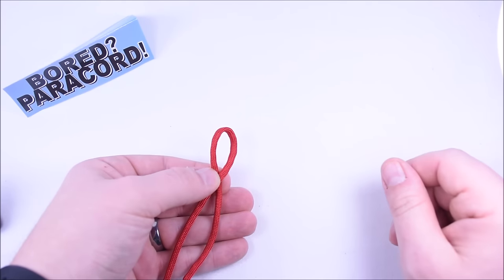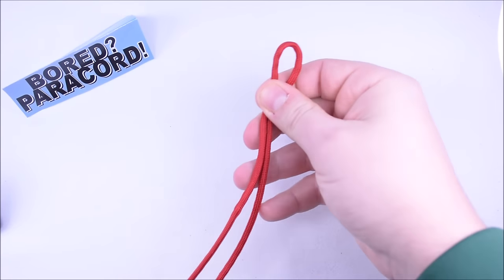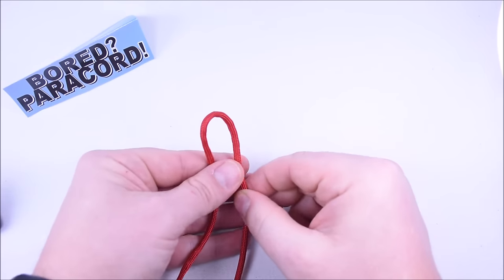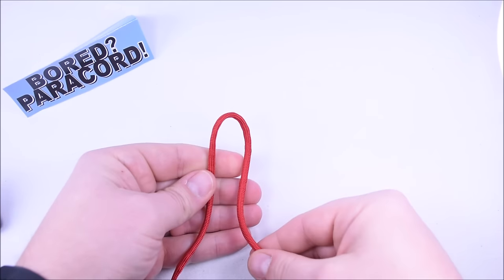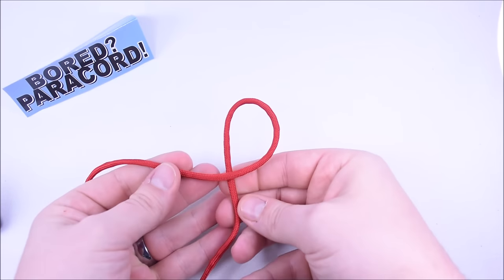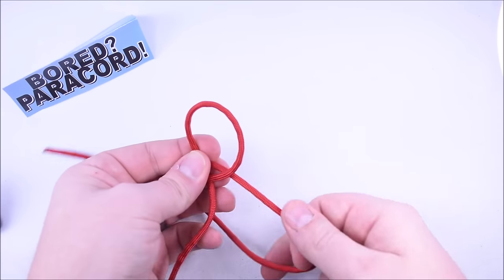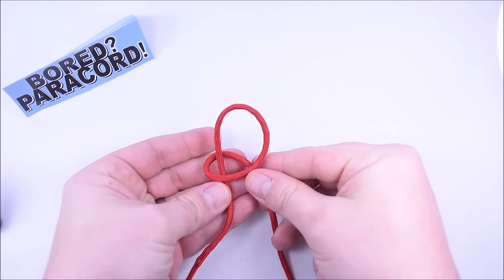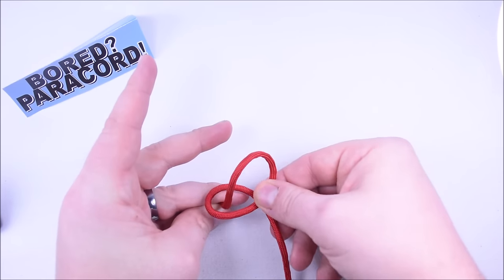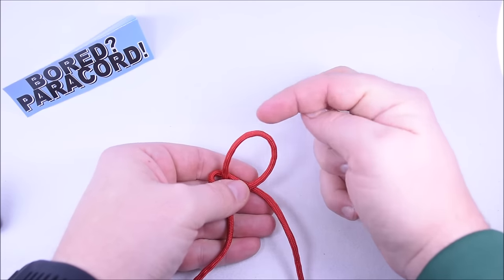First, find the center point. You have your left cord and your right cord. Take your right cord and cross it over the left, just like this, then around the back and down so it's crossing behind everything. You now basically have a loop with the cord inside of it and your big loop at the top — this is where your key ring will go.